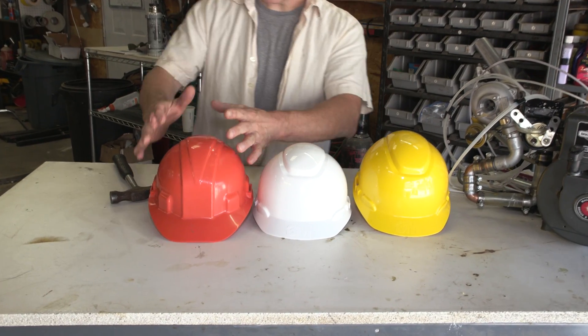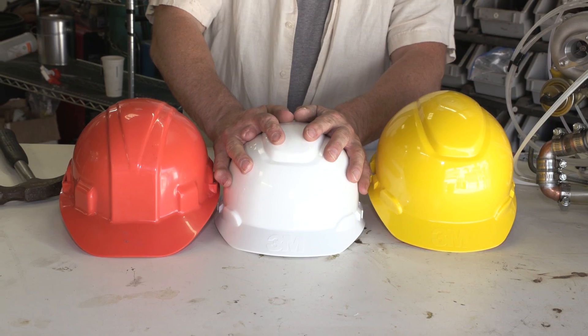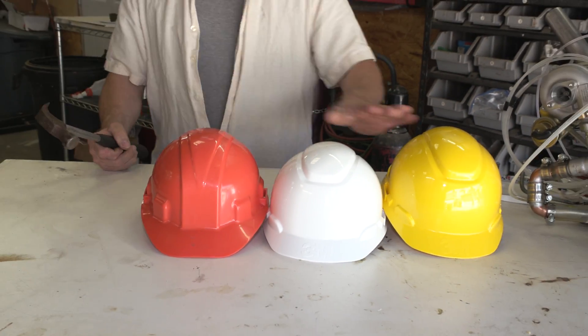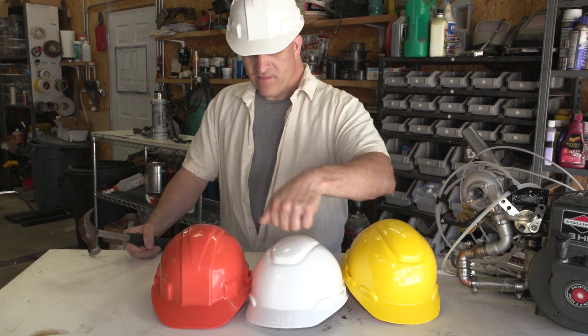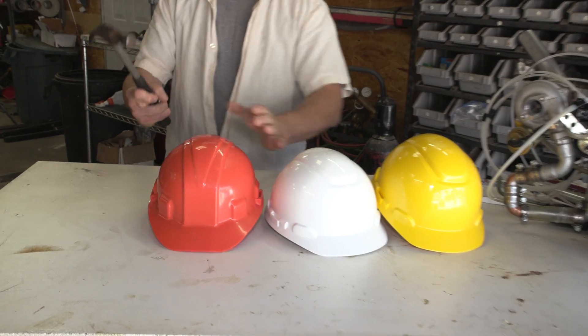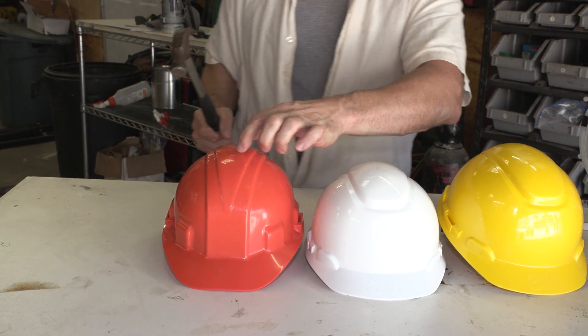Here are the hard hats I'm going to be using: this is a $3 hard hat, this is a $6 hard hat, and this is a $12 hard hat. They seem to be just slightly different in material, so I'm going to take a regular old hammer and give each one a whack so we can see if there's any difference in the flex of the material.